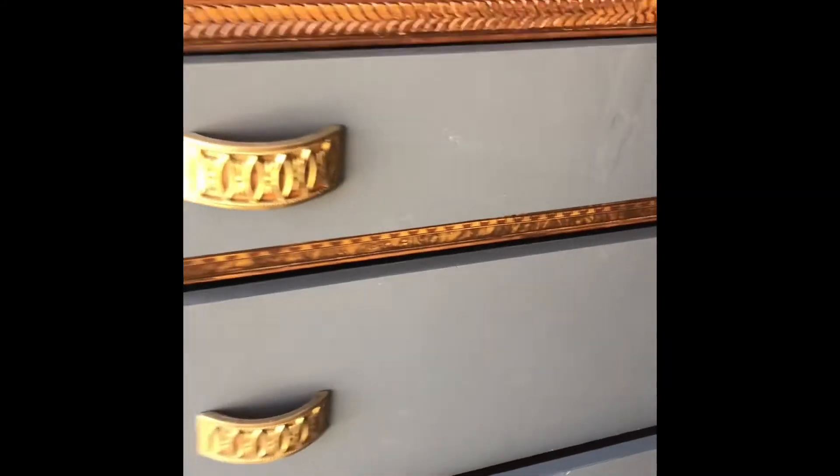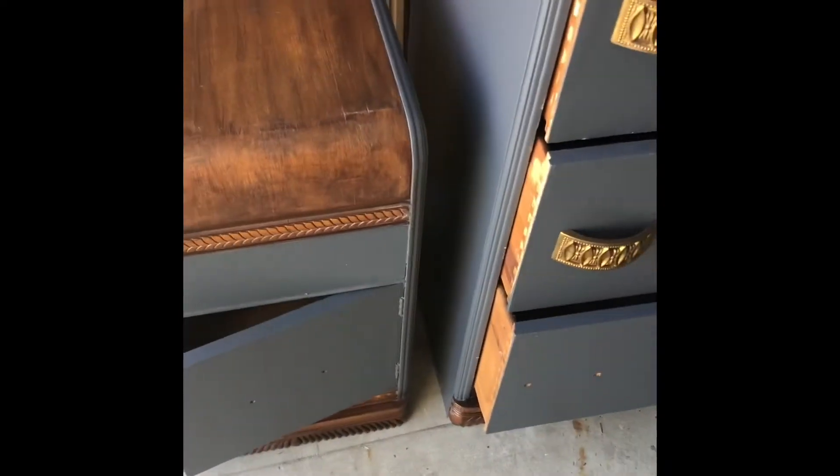Everything is done but the handles on this one and this one, the top, and a handle. That's what I've been working on.